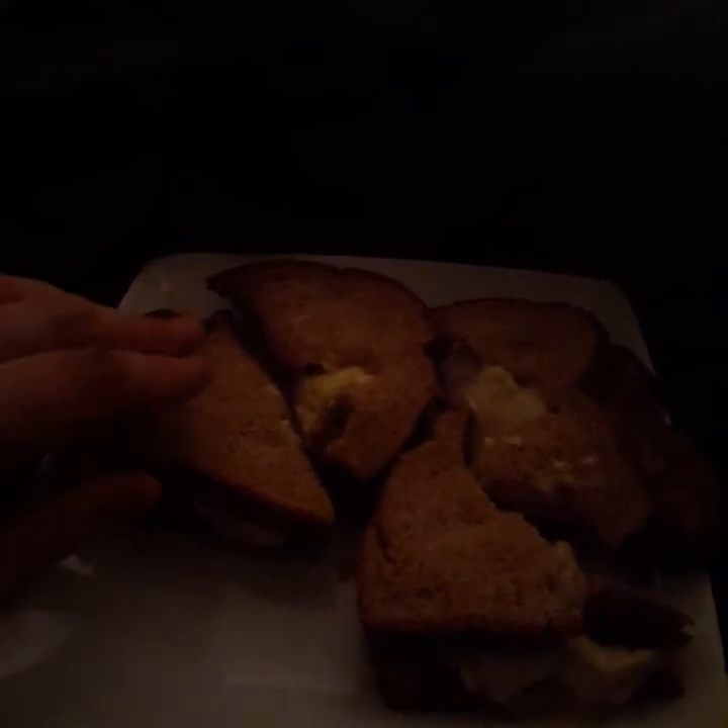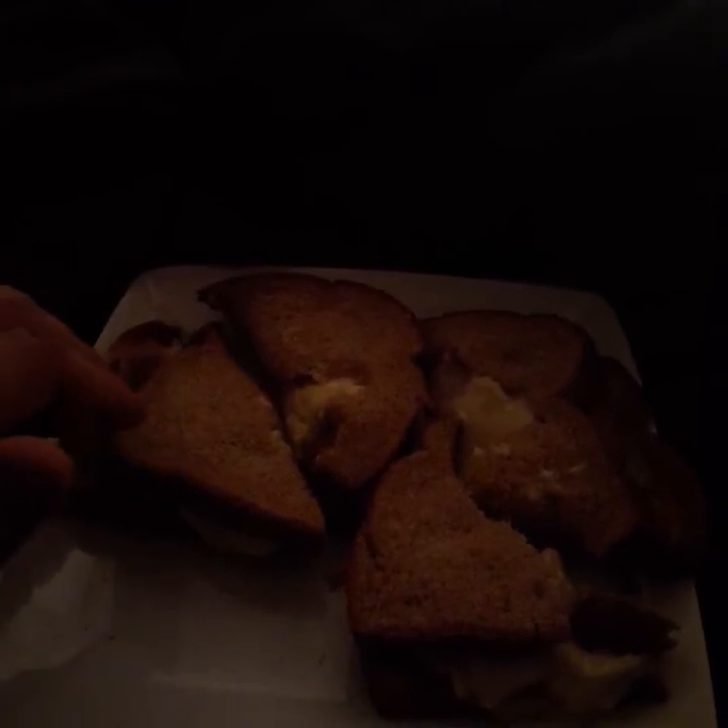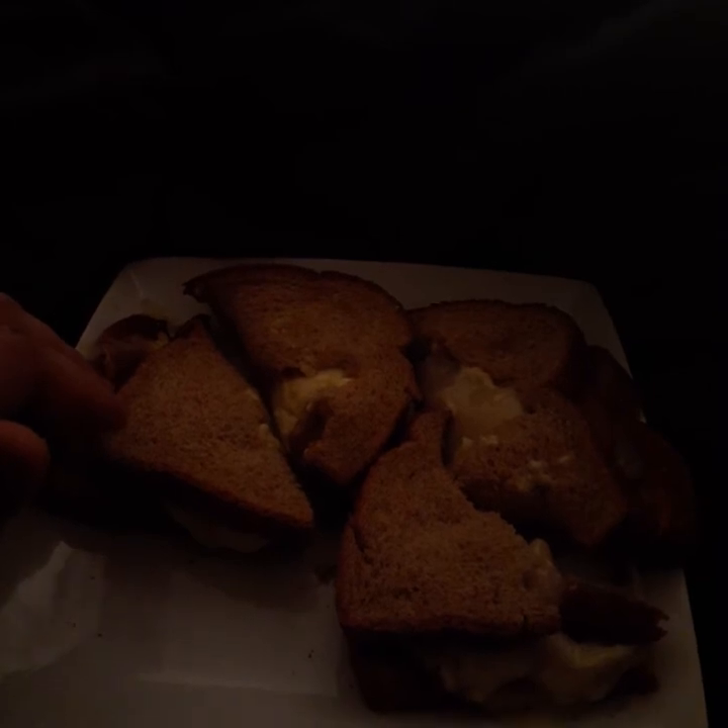Then you put the mayonnaise on it — if you like it on both top and bottom, go for it. If you go light on the mayonnaise, then go for it. If you go heavy on it like I do, I put one drop on it and spread it all over with a knife. It doesn't matter what kind of cheese you use, as long as it's cheese — dirt cheap cheese.